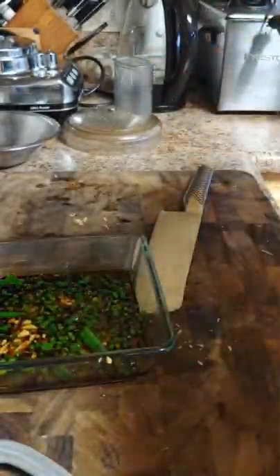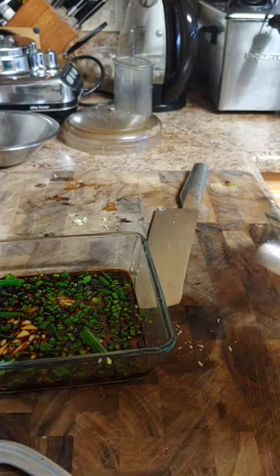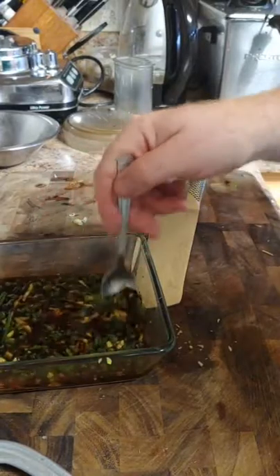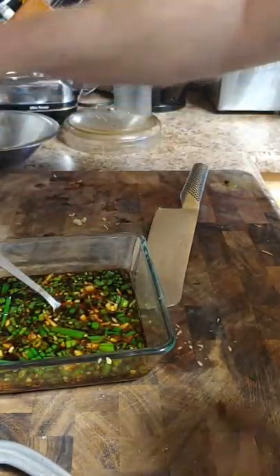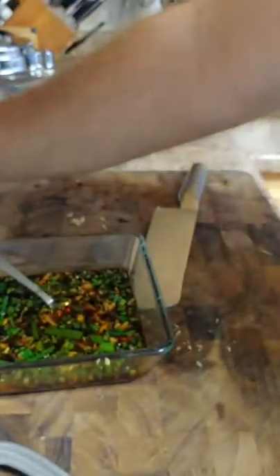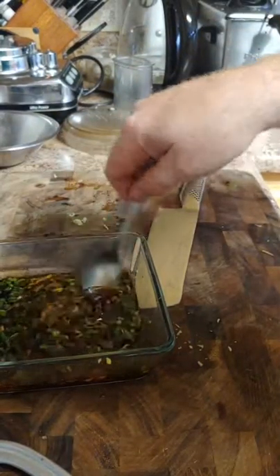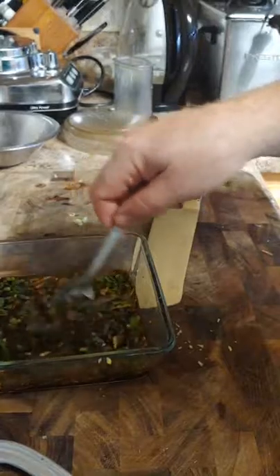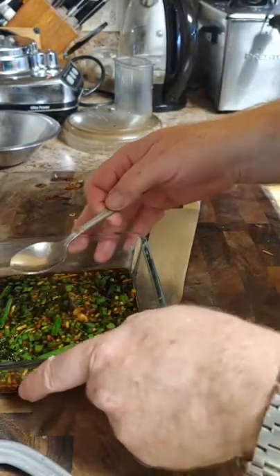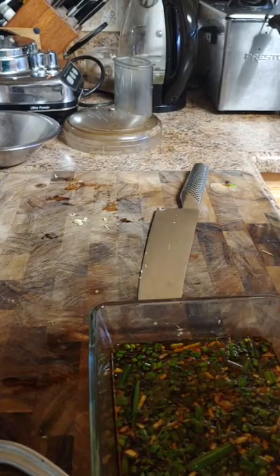At least a quarter cup of soy sauce and at least a quarter cup of rice vinegar. This is very important — you're going to mix it and then let it sit, and then in a little while you're going to give it a little try. Don't forget a tablespoon of sesame oil. If it's too salty or doesn't have enough acidity, you're going to add a little bit more soy sauce, vinegar, or oil — whatever fits your flavor profile.